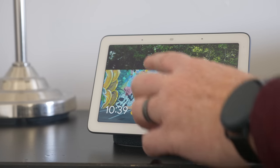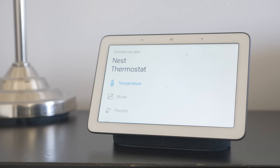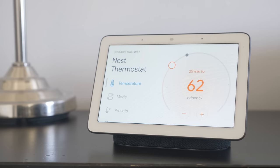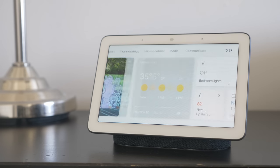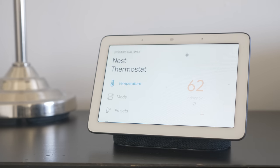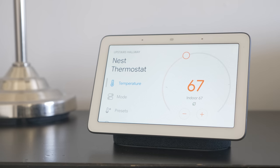On the Nest Hub display, I can simply swipe down, tap on climate controls, and it takes me right there where I can see the current indoor temperature and easily adjust the temperature by pressing on the screen or rotating. Another feature on smart displays is tapping on the screen — it shows different smart devices, we can see the Nest thermostat, tap on the arrow, and it takes me to those settings where I can turn up the heat right there.